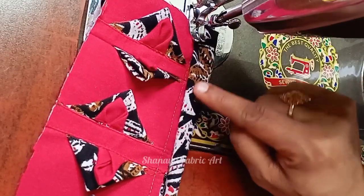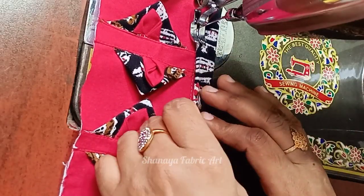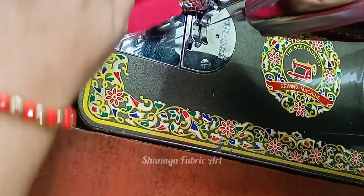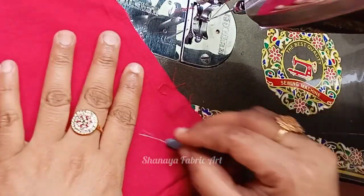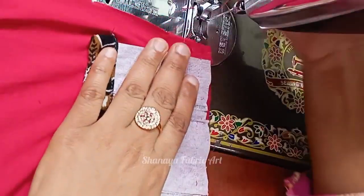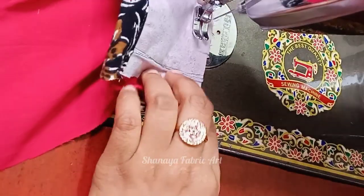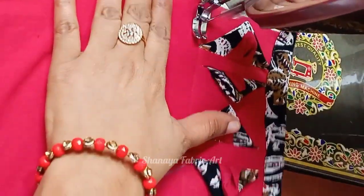Stitch the trouser in this way. Then stitch the trouser in this way and stitch the trouser again.